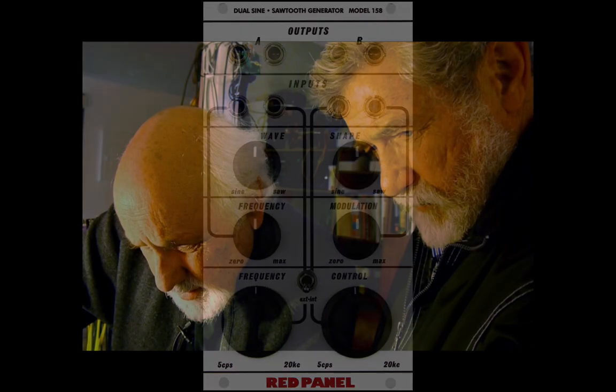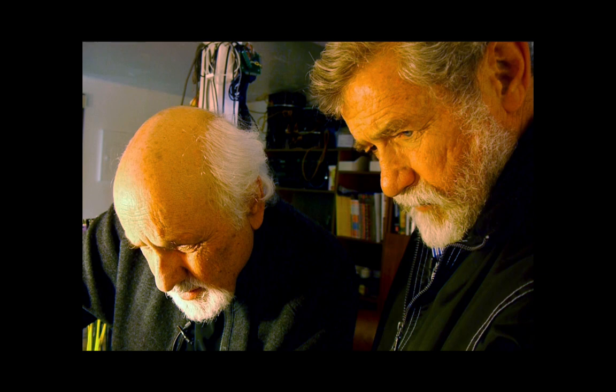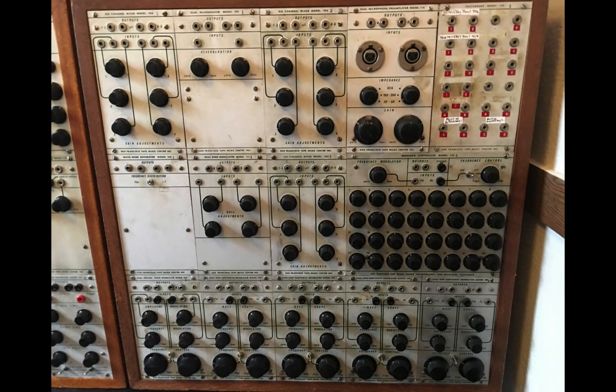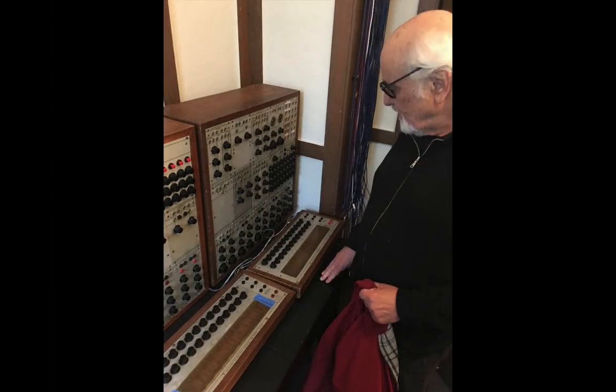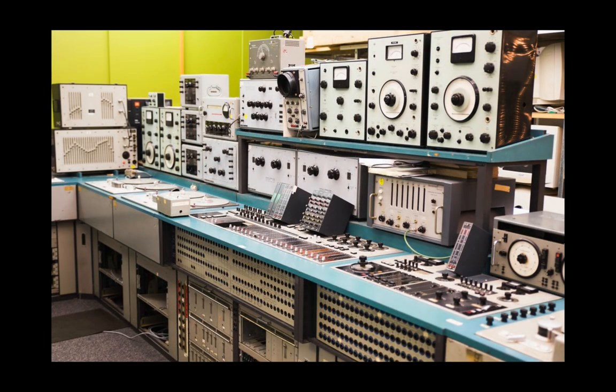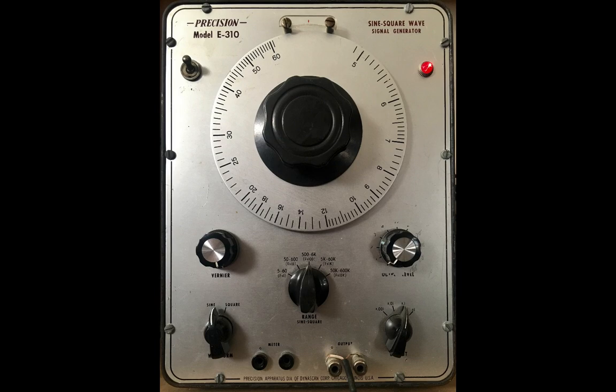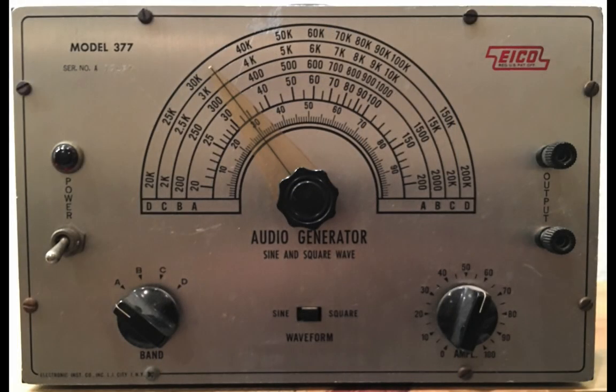Before Don Buchla and Morton Subotnick met at the San Francisco Tape Music Center in the early 60s and began to envision what became the Buchla 100, everybody in all the electronic music studios around the world were using test equipment oscillators that were either sine-sawtooth generators or sine-square wave generators. These populated all the electronic music studios around the world.